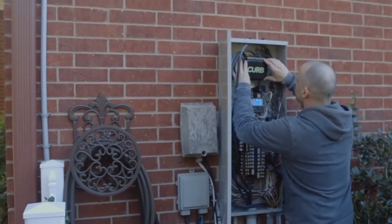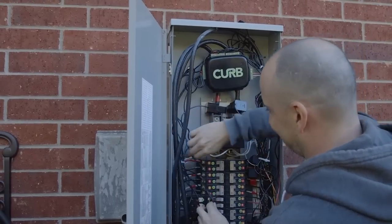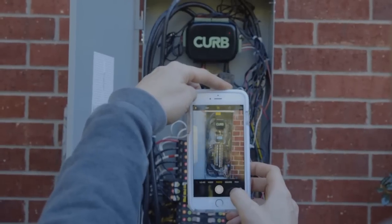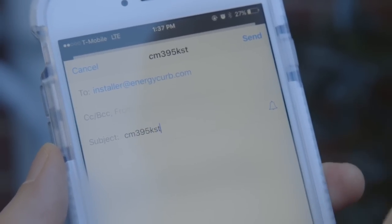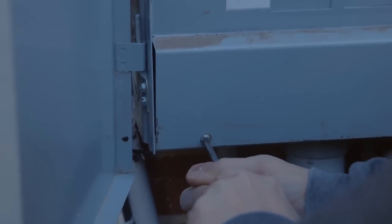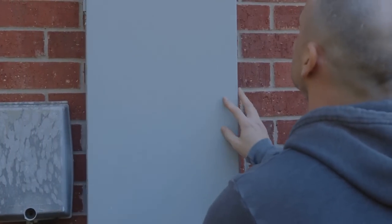Now let's mount the unit. Secure Curb into the panel by mounting it to the back or inside wall of the panel with tape, velcro, or any other fastener that meets code for the region where Curb is being installed. Make sure to take a well-lit, high-resolution photo of the open panel and email it to installer@energycurb.com with the serial number and customer name as the subject line. Lastly, make it look like something you can take pride in. Add the Curb sticker to the panel cover, then send another high-resolution photo of the closed panel with circuits and existing panel schedule.